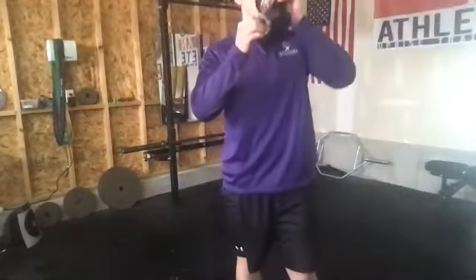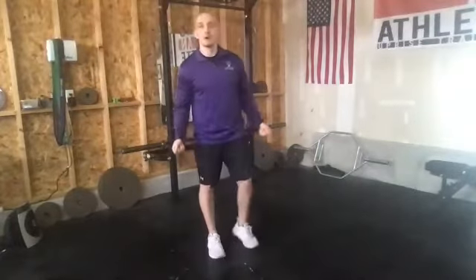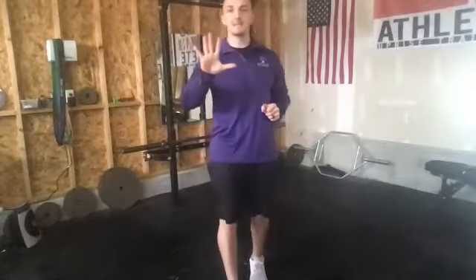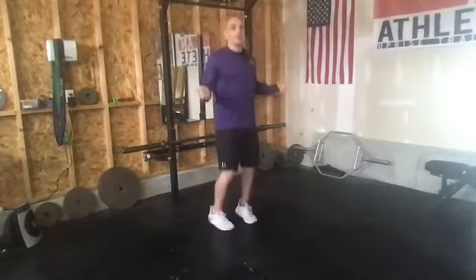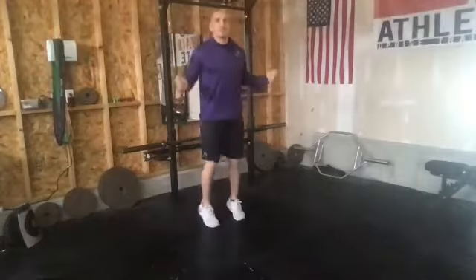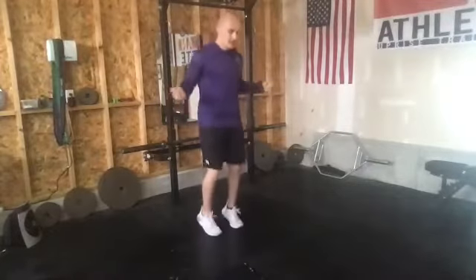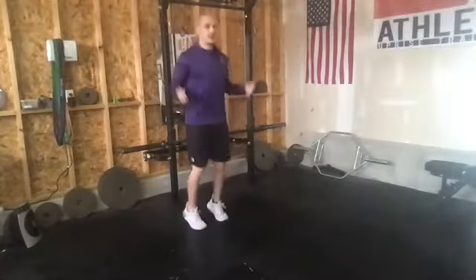Nice work, everybody. Next up, we're going to go air jump rope. Just imagine like we're holding on to a jump rope. We're going to go 30 seconds on the jump rope. Feel free on these if you guys want to go alternating steps, or jump together — get creative with it. Nice work — we are four exercises down, we've got six to go. Grab a quick drink.